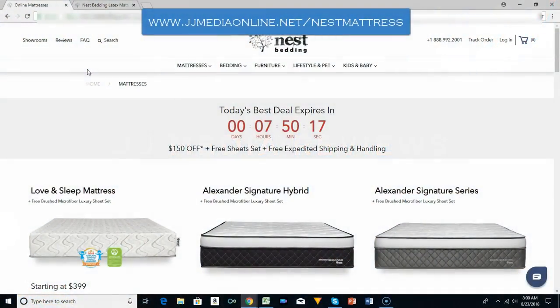Hi, this is James with JJ Media Reviews. I'm the owner of JJ Media and Online Services, an online business and promotional company. We do local promotions, but today I am going over the Nest Bedding review.